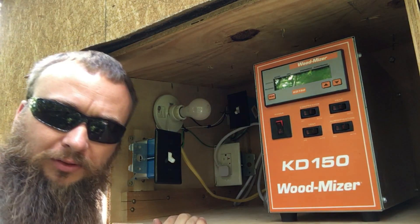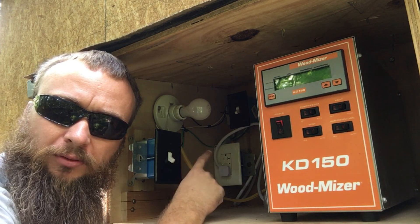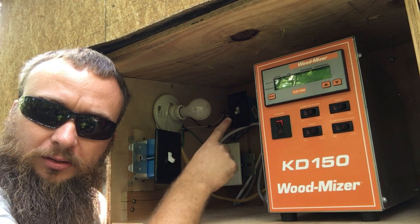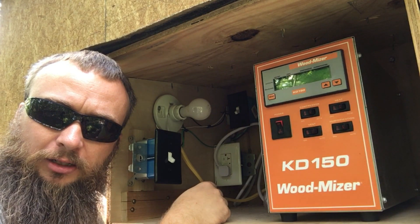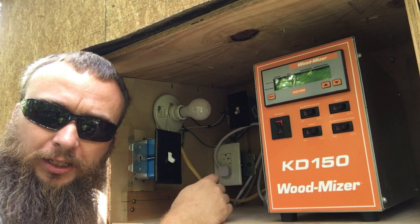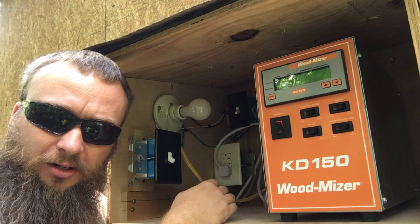Right here in the back of the kiln there's another light and a switch — you can see the little white switch up there in the corner. That switch is for those high-temperature 500-watt work lights inside the kiln to heat it up faster. So I've got a switch to operate everything inside the kiln without having to go to the fuse panel — I'll just switch it on and off.